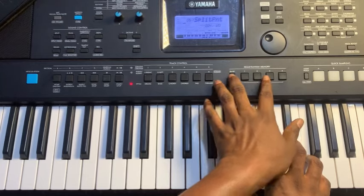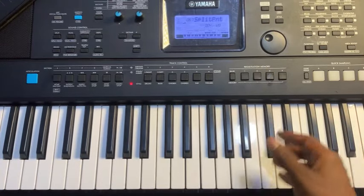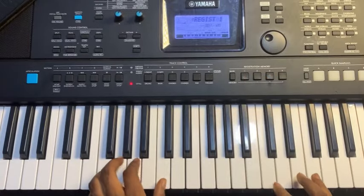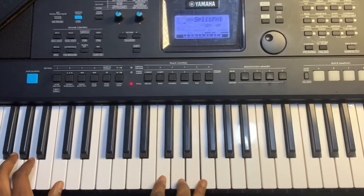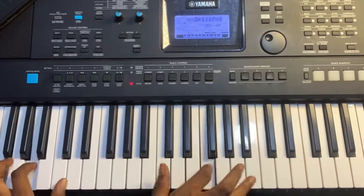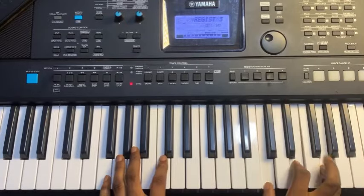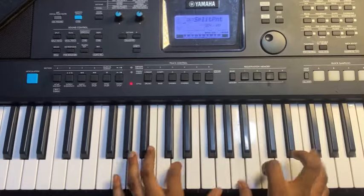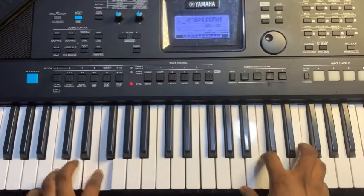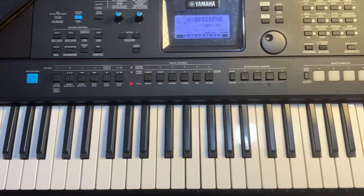You can store that on number three. Do the same for the lead and store it on number four. So now you have your bass setup. If you want to play an intro and switch settings, you can come to this place and get your intro just like this. God bless you.